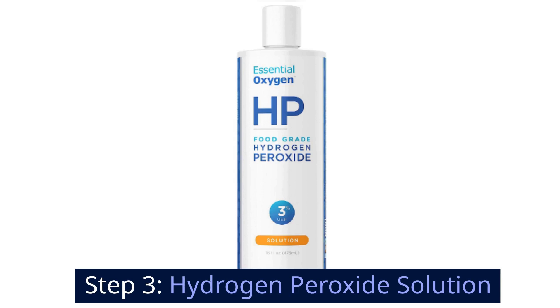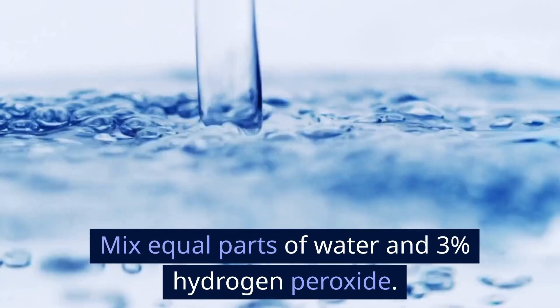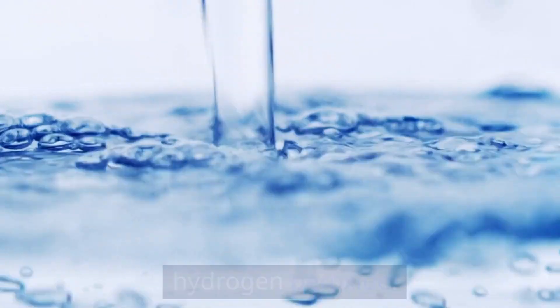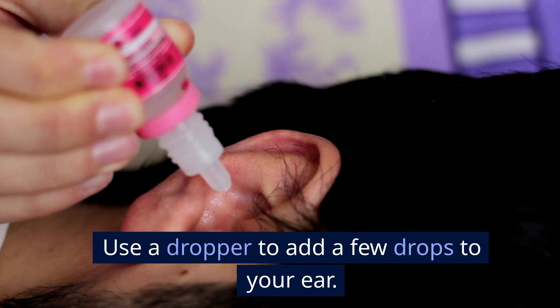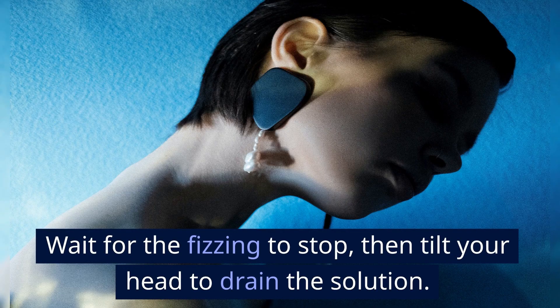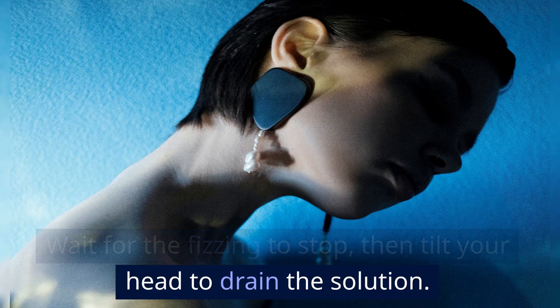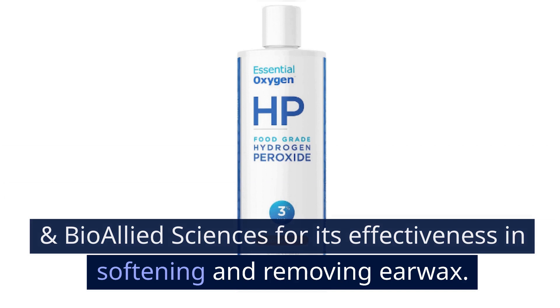Step 3: Hydrogen peroxide solution. Mix equal parts of water and 3% hydrogen peroxide. Tilt your head so the affected ear is facing up, and use a dropper to add a few drops to your ear. Wait for the fizzing to stop, then tilt your head to drain the solution. Hydrogen peroxide is often cited in studies, like those published in the Journal of Pharmacy and Bio-Allied Sciences, for its effectiveness in softening and removing earwax.